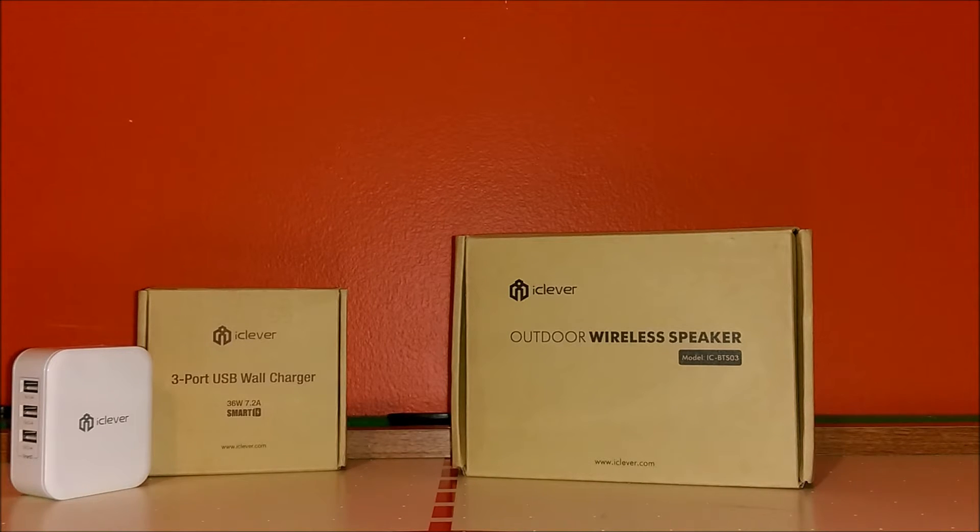All it has is 'iClever outdoor wireless speaker' and the model number. On my left hand side you can see an iClever 3-port USB charger with smart technology — I'll tell you why I have that there in a few minutes. First, let's go ahead and open up the product.